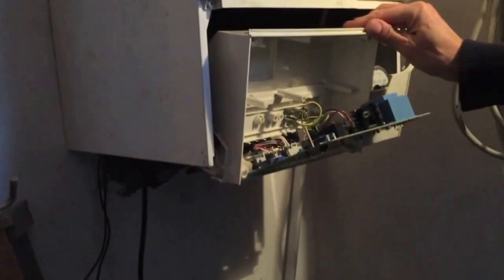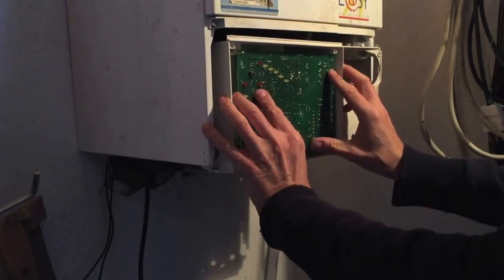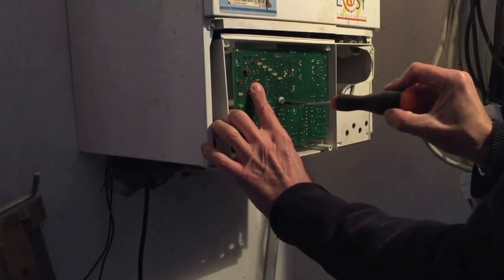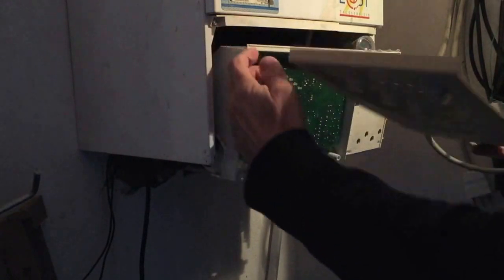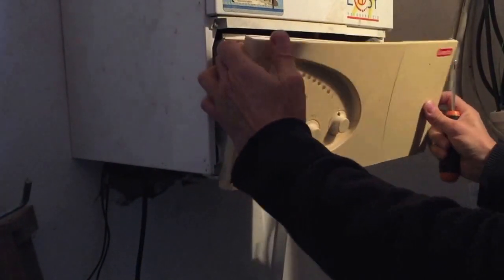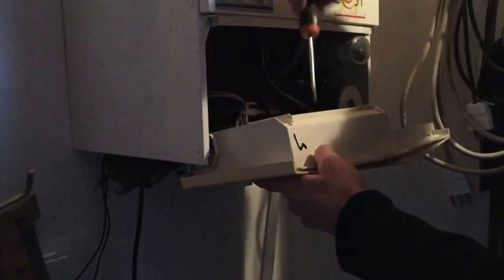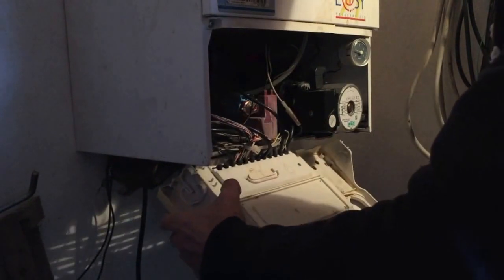All you have to do is make sure that those connected clips are all pushed home and well connected. Then just pop this back in place. There's one central screw that holds it, which has a little washer. On goes the cover with the two switches — that's in place, and that has four screws, one on each corner.